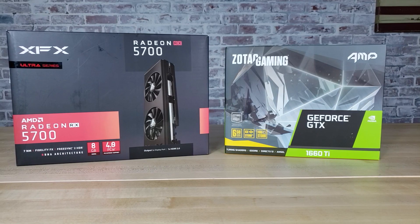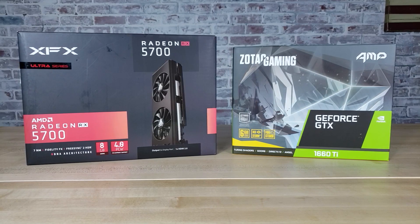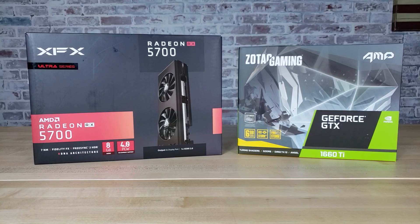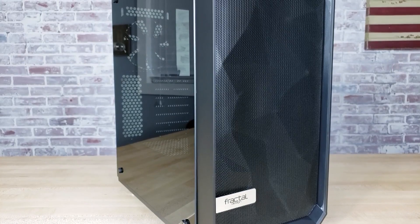The other main difference in this build versus the $700 build I showed you last month is that I've upgraded the GPU from an NVIDIA GTX 1660 Ti to an AMD Radeon RX 5700. I've also upgraded the case from Cougar's MX330G in the last build to a Fractal Design Meshify C.